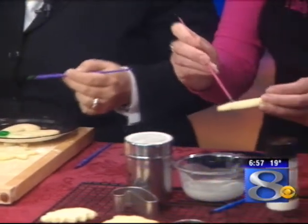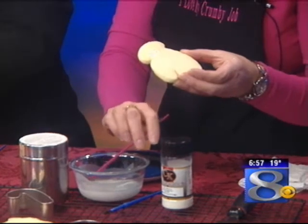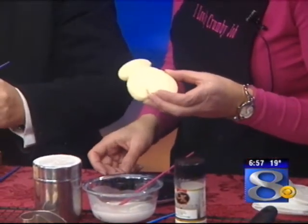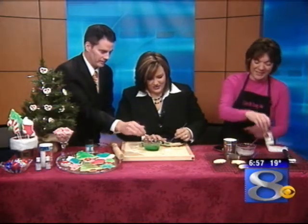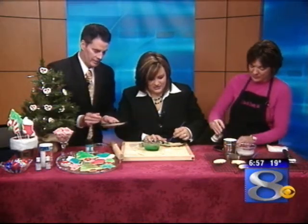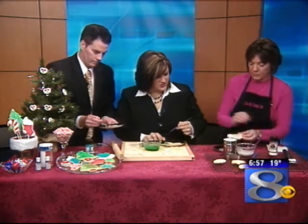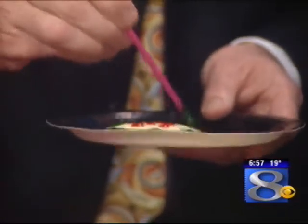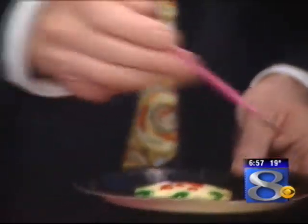You want to use paintbrushes that you're going to use only for your food. You don't want to grab the ones that your kids have used on the watercolors — I don't think that would taste very good. It's easy to work this around, and decorations like what you're using over there will stick. If you put a layer on and then do some accents to it, they'll stick on when it's wet.